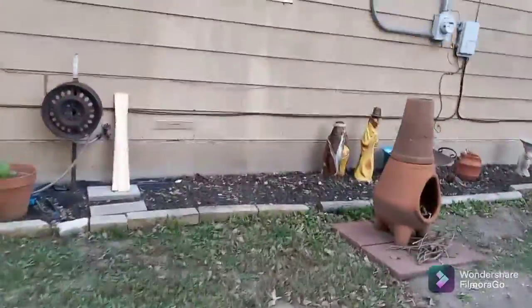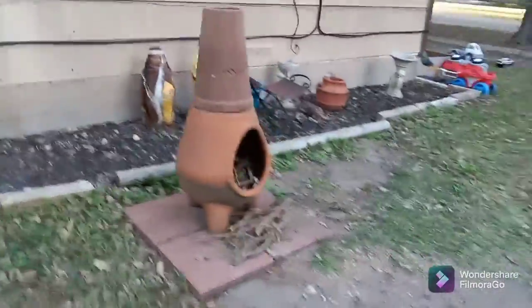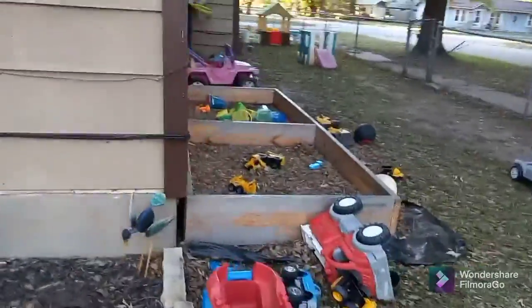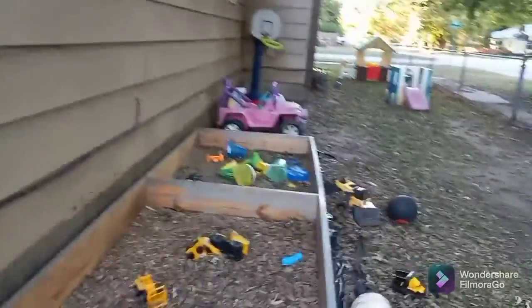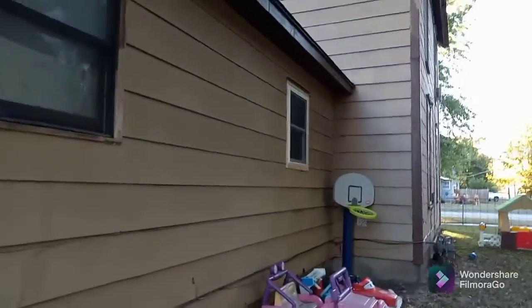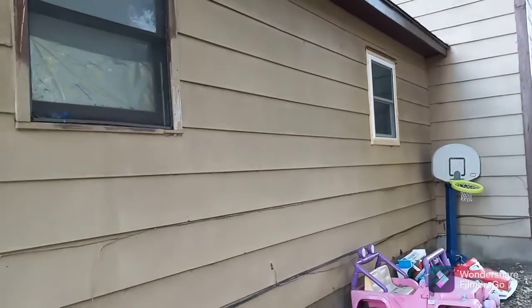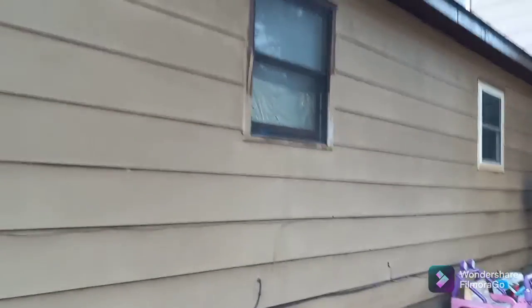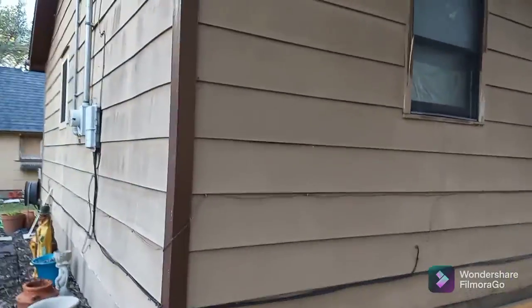So yeah, everything's doing good. The chickens are doing good. We did get — my son came down and we got four out of the five windows put in. So we got one over here to do, and he'll be back this weekend to do it and then do the trim on the inside.